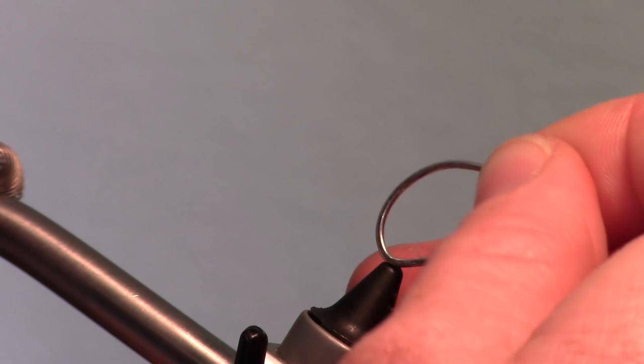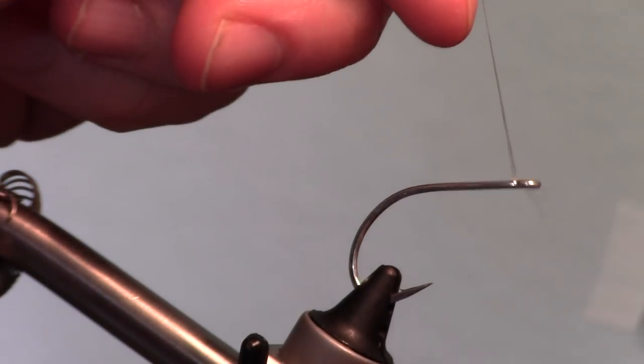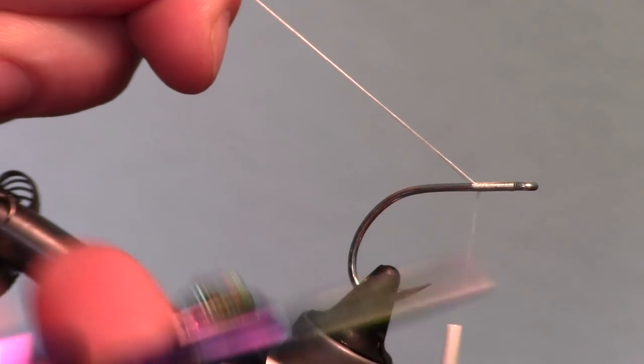For a hook, I really like this Gamakatsu SC-15 and this one is in size 1-0. Start your thread near the eye of the hook. You will want a strong thread like this Danville 210 flat waxed.